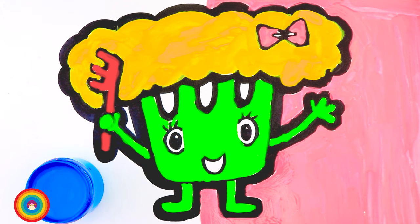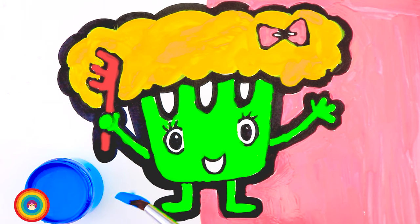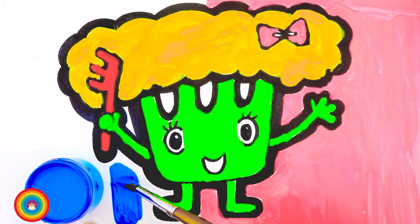For a change, we can use blue color for the other half of the background.